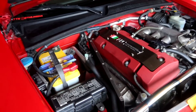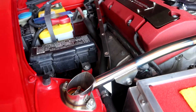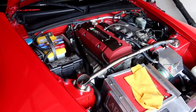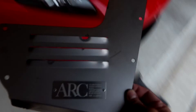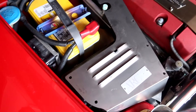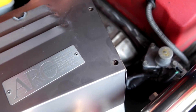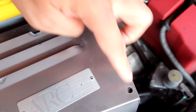Now that I have that piece in, everything is nice and sturdy and there is some clearance. I did get some fingerprints on it so I'll wipe it down later. Now you can just get this handy dandy ARC piece and lay it right on top. We'll go ahead and put all the allen bolts in.